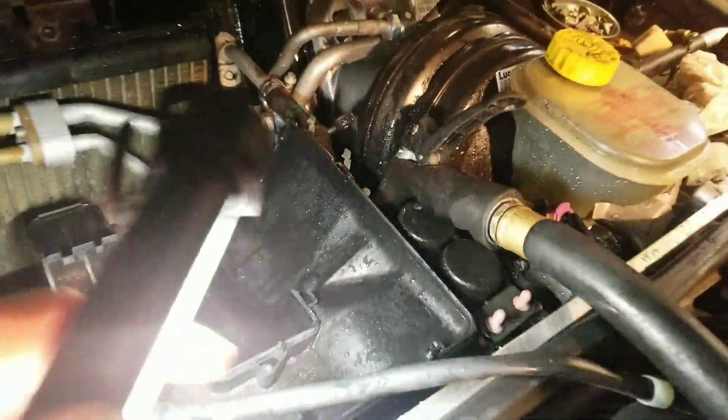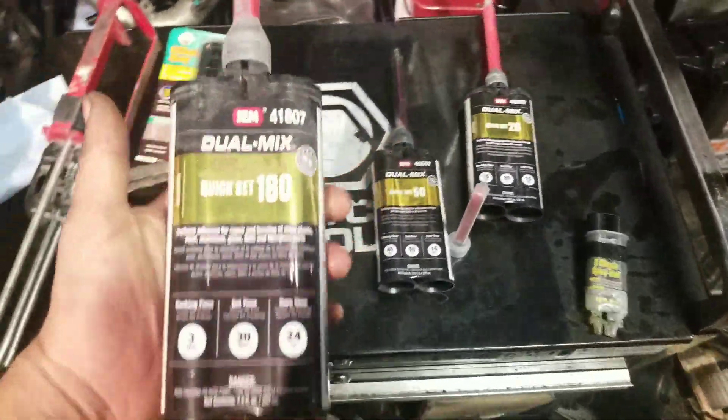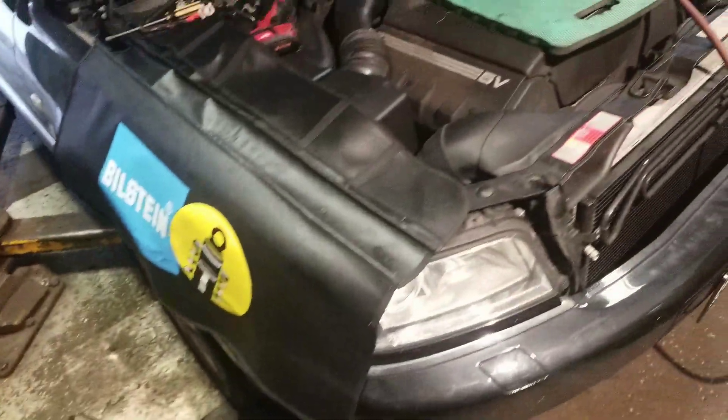Clear the drains out, run some water through it. Then get yourself some epoxy — we're gonna rough that all up and epoxy it. The fans have more than enough room to clear; it's not gonna hit anything.